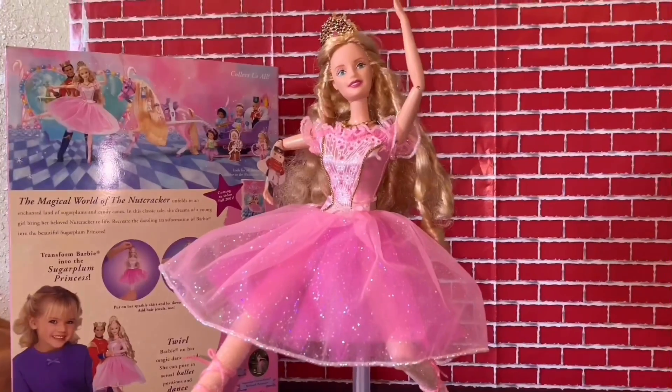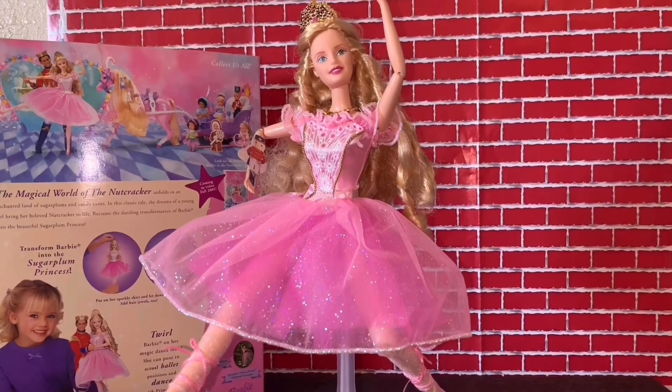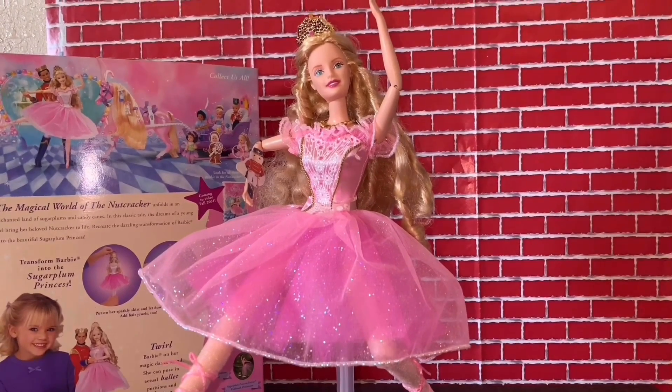So that was the Barbie Clara doll from Barbie the Nutcracker. Thanks for watching — I'll show you more later, but for now just wait. Bye bye!